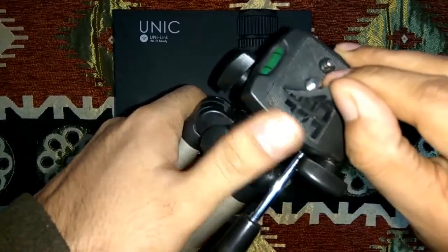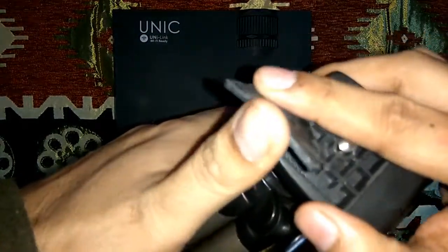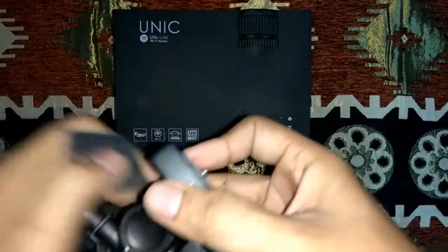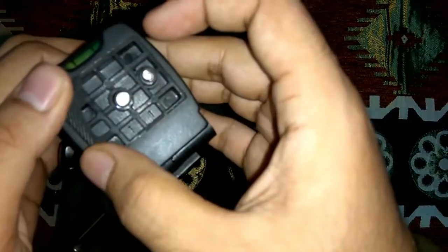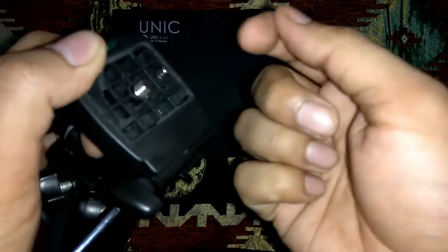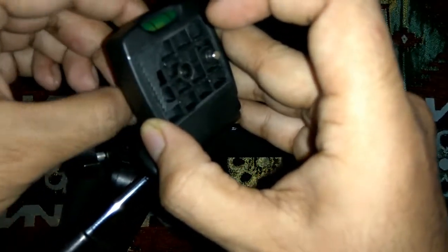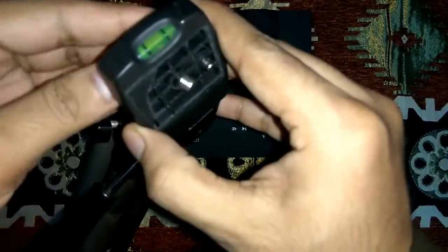What I did is I pried open the rubber padding and here you can see the screw. You usually have a C-clamp — a C-ring washer — so you just have to use a screwdriver to pry it open, otherwise it won't come out. The company usually puts a C-washer type ring so that it doesn't come out, so you just have to pry it open using a screwdriver and it comes out.